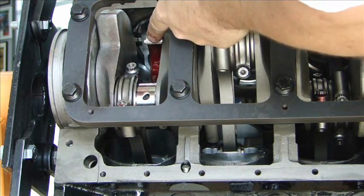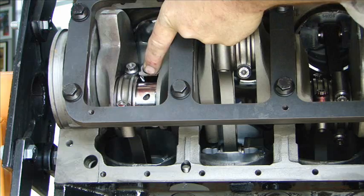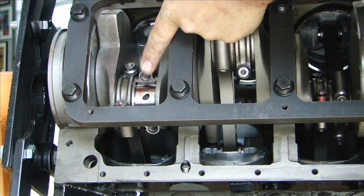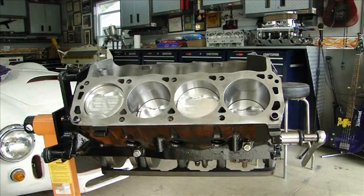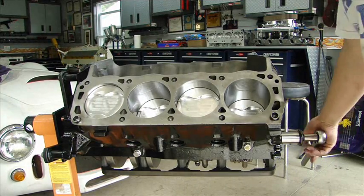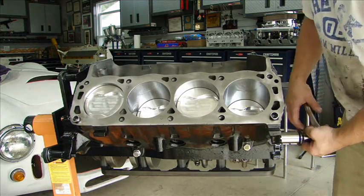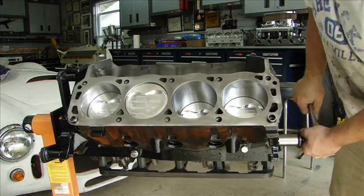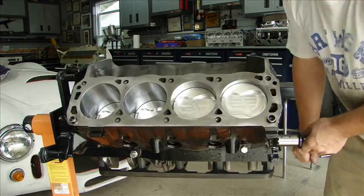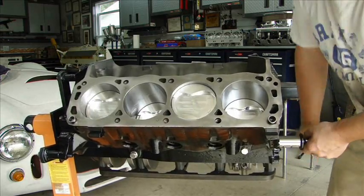Slide the piston in place over the connecting rod, making sure you don't nick it. Seat it perfectly. Put the bearing cap on and torque it down. With a very light coating of oil in all the bores, rotate the whole assembly to make sure it all moves freely. A couple of rotations — everything feels great.